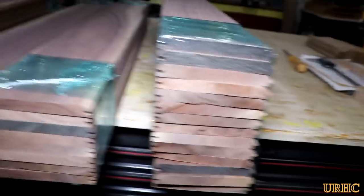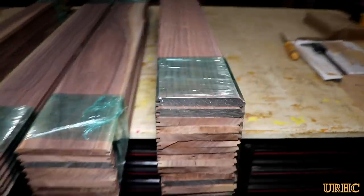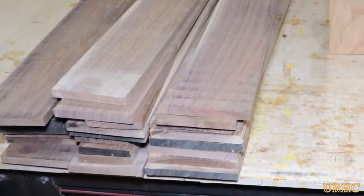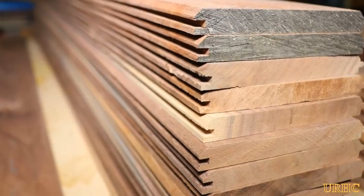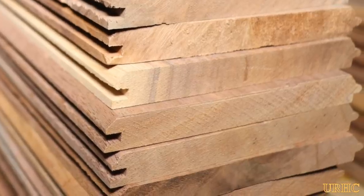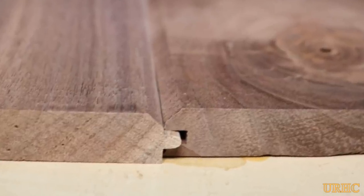There it is, all ready to go. I'm going to delay the rest of this project a little bit to squeeze in a stand for the new dehydrator I picked up. As you can see, it's fairly easy to make tongue and groove out of thin stock with the right cutters — basically all it takes is a little bit of time to get everything prepared, and it does come out nice in the end. Thanks for watching, please subscribe.